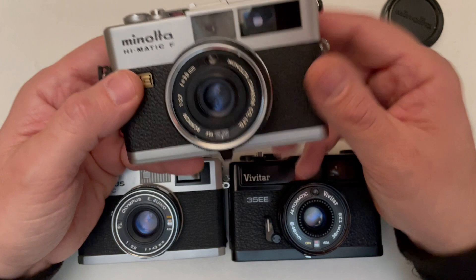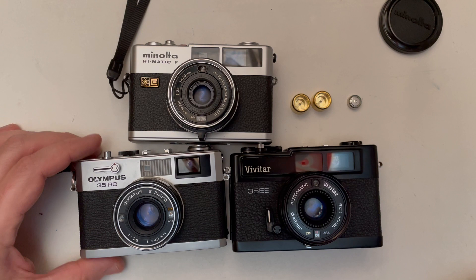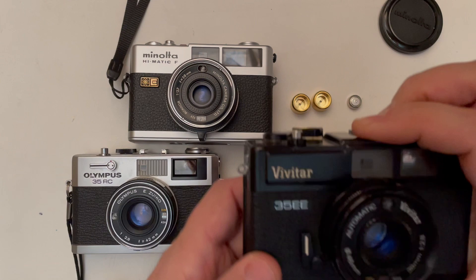Comparing to those other cameras of similar size and price: the Olympus 35RC is a full manual camera — you have full control over f-stop and shutter speed, and it also has a self-timer, so it's more for those who want control over exposure. The Vivitar 35EV is a little cheaper than the Olympus.